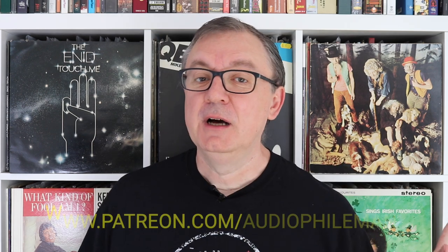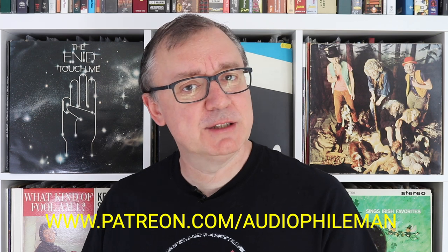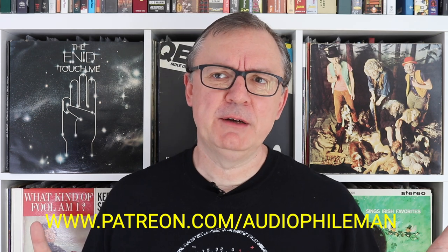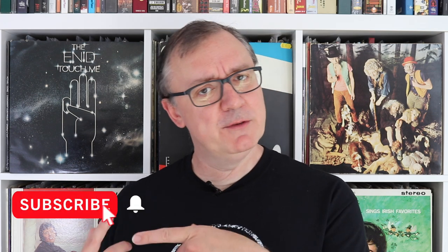Thank you for staying to the end of this video. I am also on Patreon and there's a whole raft of exclusive content you won't find anywhere else — buyer's guides covering different subjects, the latest being a CD buyer's guide, articles on music memorabilia, and features from my personal archive that haven't seen the light of day for quite some time. Check out the link below, see what you think, and hopefully I will see you in the next video. Bye bye for now.